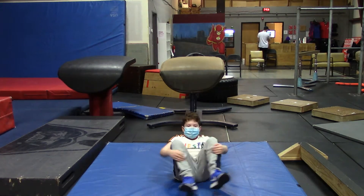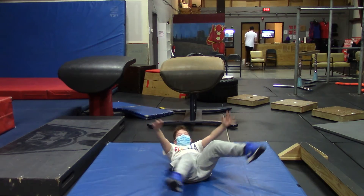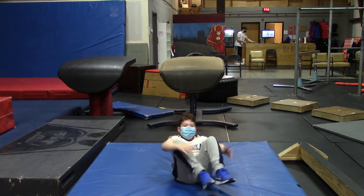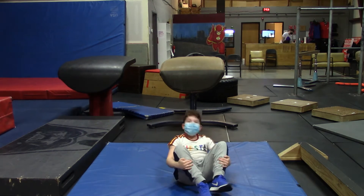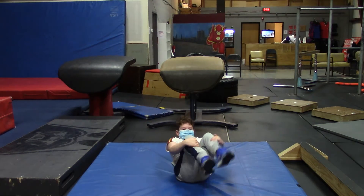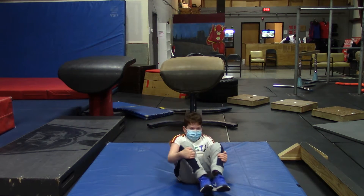One, two, three, four, five, six, seven, eight, nine, and ten. All right, make sure you're breathing.